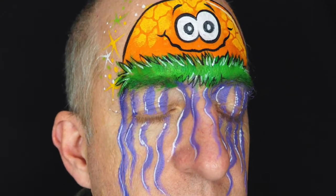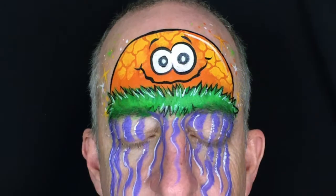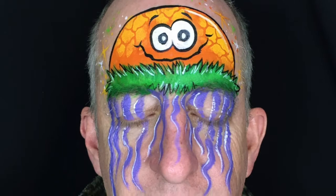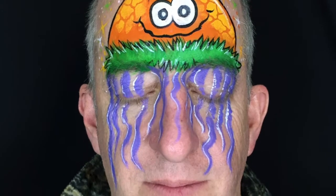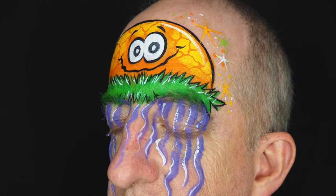For this design you'll need white, black, orange, yellow, light and medium green, light purple and a regular purple, a turtle stencil, a number two round brush, a number five round brush, a filbert brush, a one half inch flat brush, and a sponge or dauber.